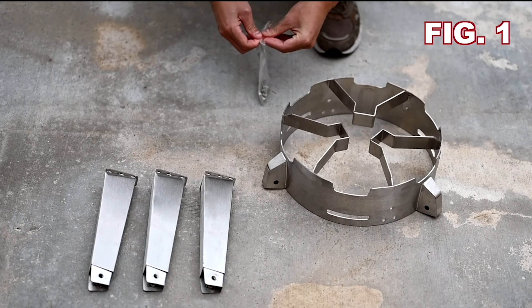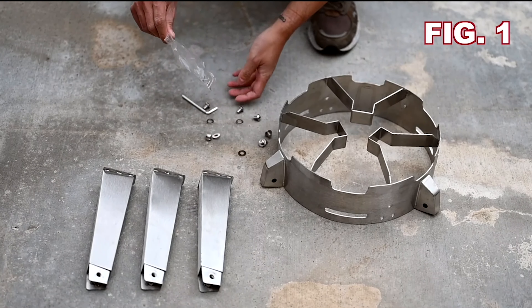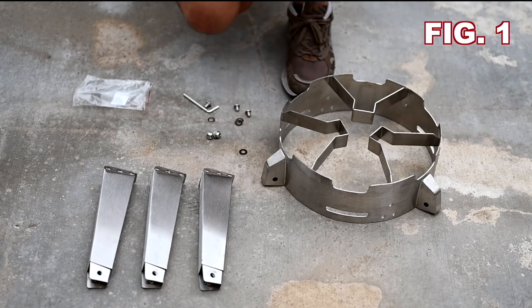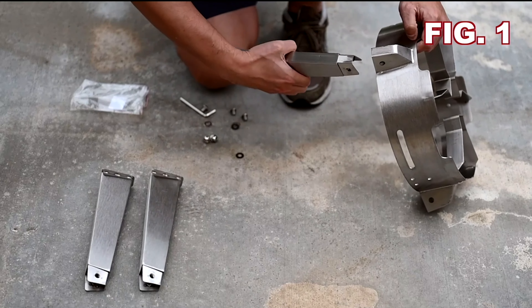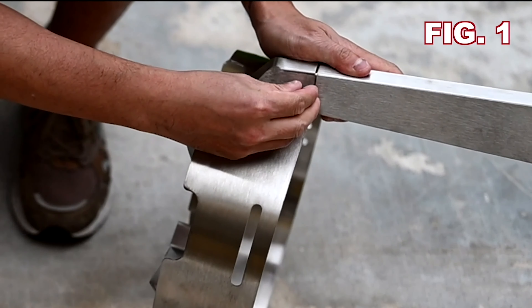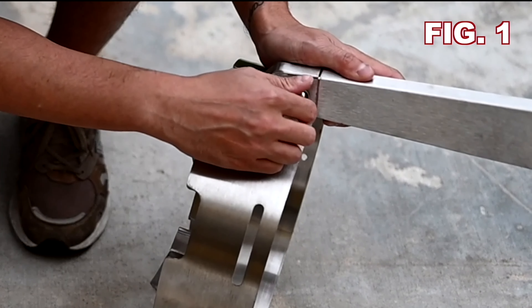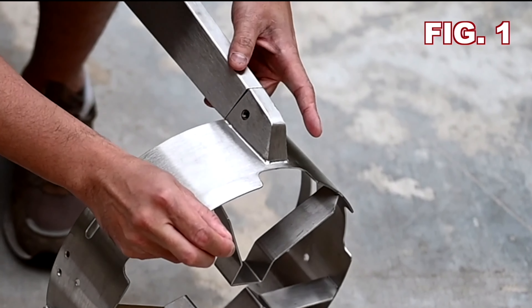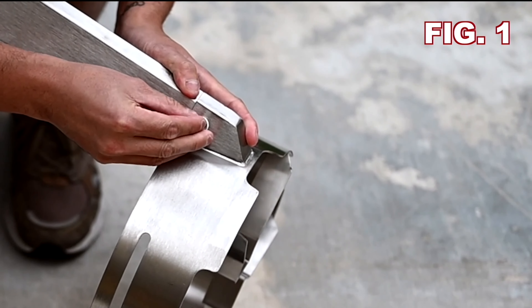Let's get started on the burner installation. For the first step you'll need the bag labeled figure 1 to install the legs. Find an even stable surface and place each leg into position. Loop the washer onto the screw and screw the legs in place. Repeat for all three legs. Make sure to screw in all screws before tightening down.